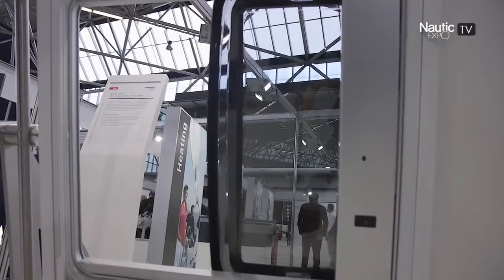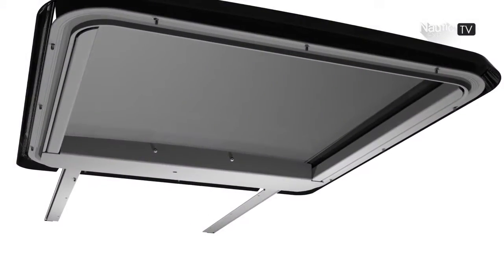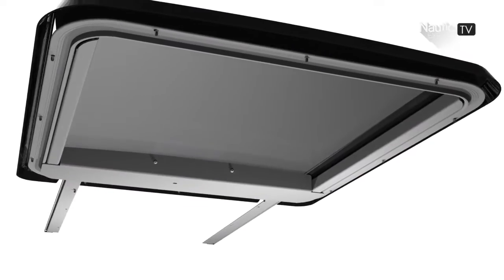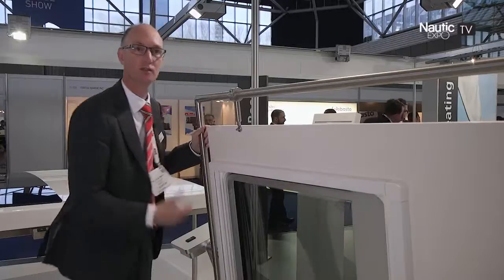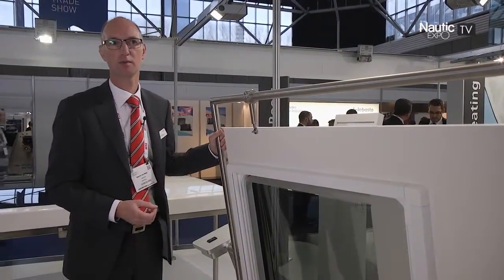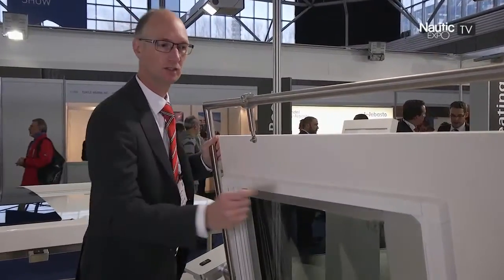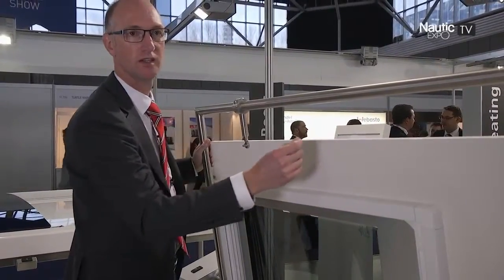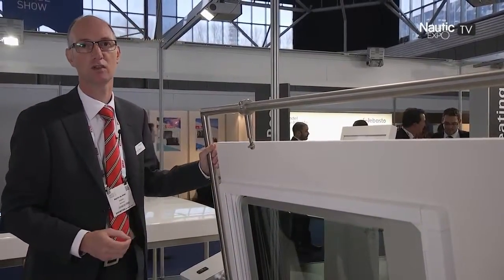We designed it in such a way that it has a very small mechanism, and therefore a very large opening. The roof comes including the motor cover and the switches inside for easy operation. The installation is very simple — like a traditional deck hatch — but only adding two wires to the battery. So even end users can install this product themselves.